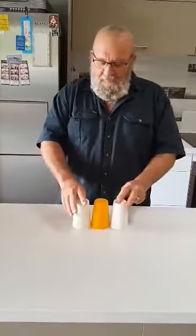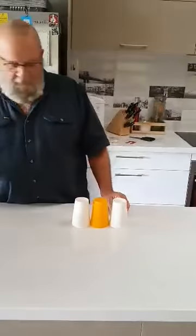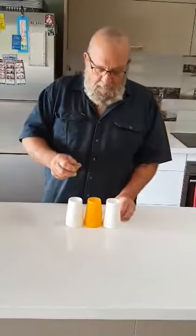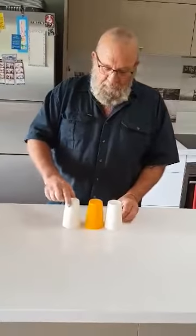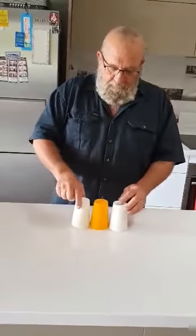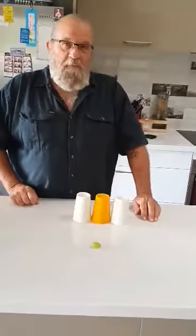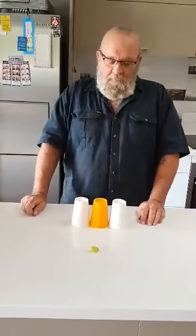We'll do it nice and slow. Get another grape because the other one has disappeared. Get the grapes, line up your cups — got the three cups, got the grape, the disappearing grape. I hope it doesn't disappear too many times or you'll have to go to the shops to get some more!